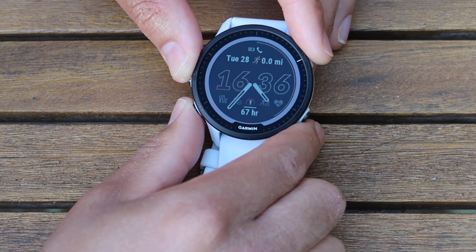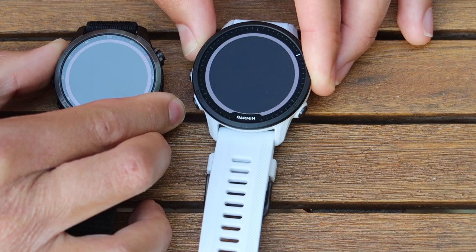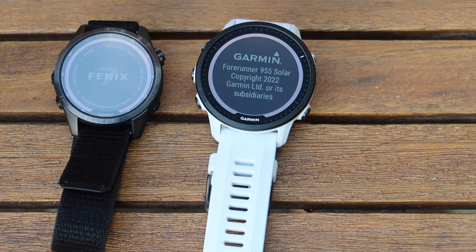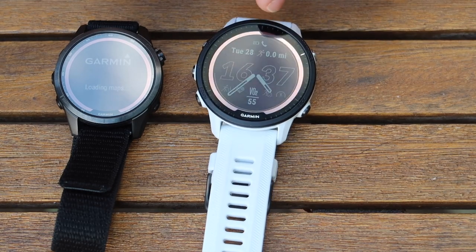And also the Parkrun app — I really like having it so you can just rock up with your barcode. Now let's look at startup speed. We're comparing the two watches switching on in real time — I haven't sped this up. The 955 wins by a few seconds — it's good to go, while the Garmin 7S is still trying to figure out what's going on.